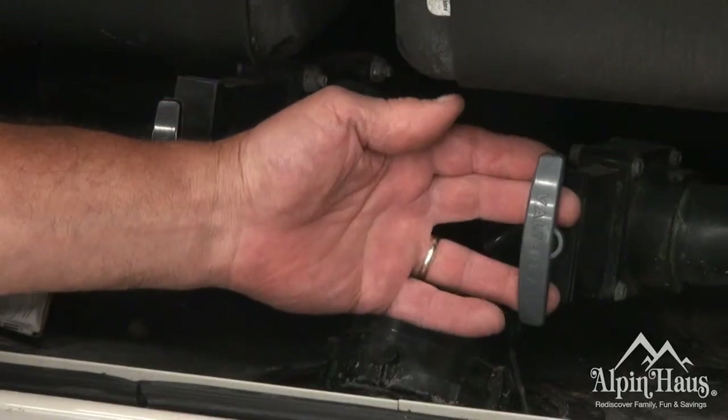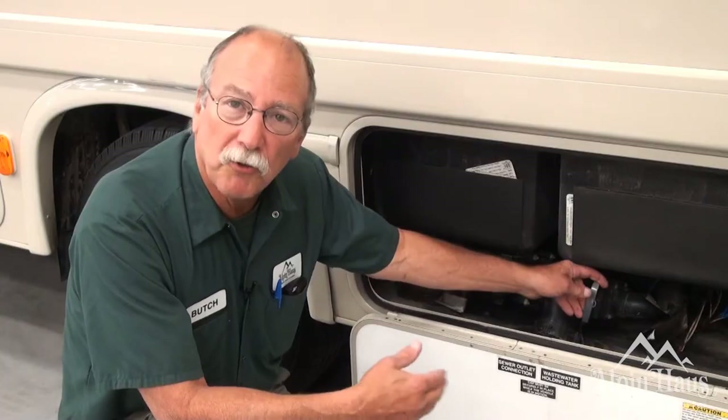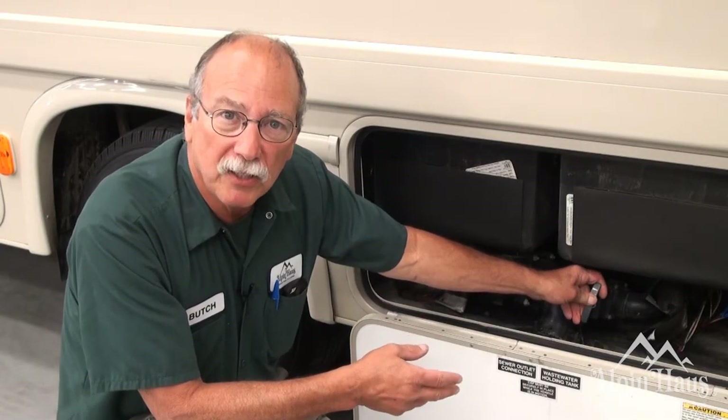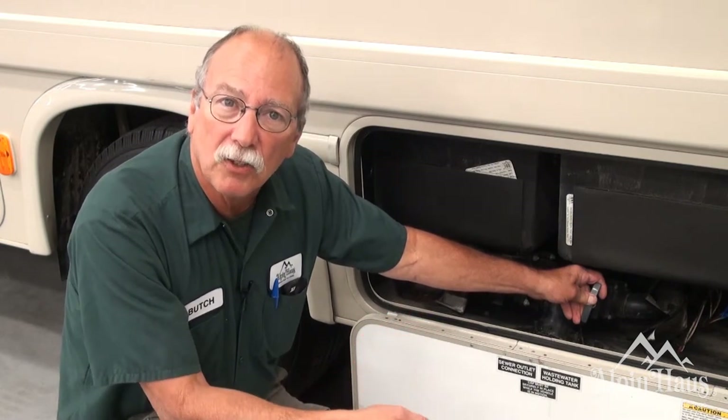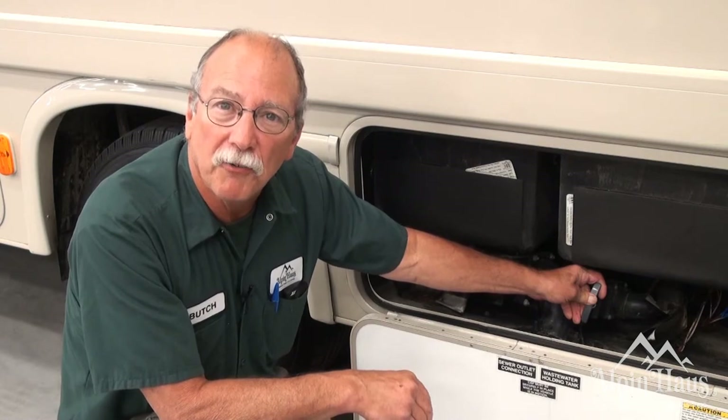The gray tank is going to be the soapy water from your kitchen sink, your shower, and your vanity bathroom. Pull the gray tank last. It's going to do two things: it's going to dump the tank and it's going to clean out the hose so you won't have that odor in your hose carrying around with you.